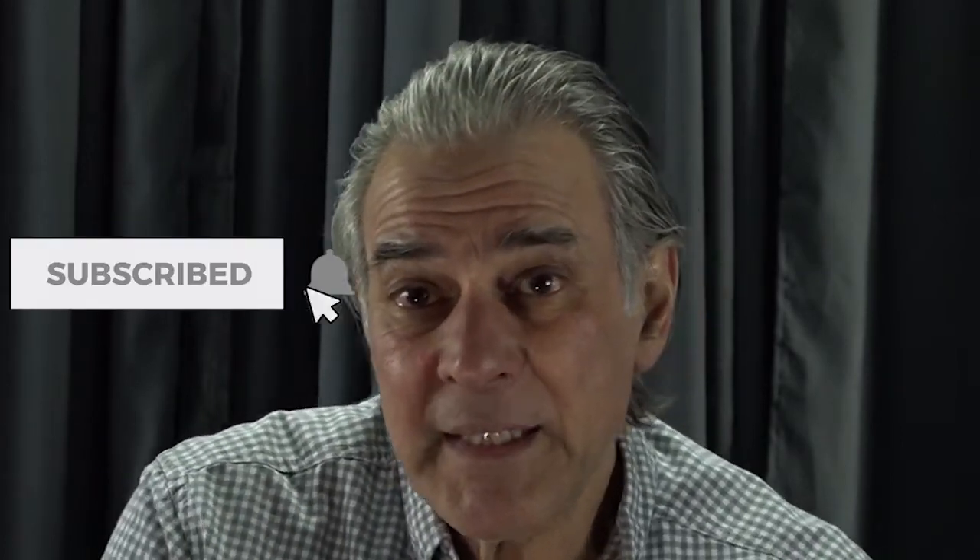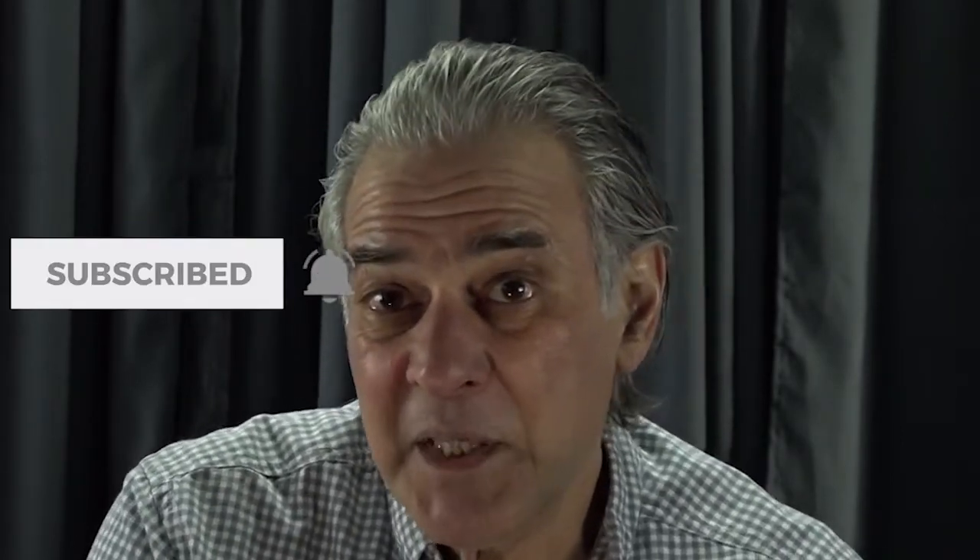Before I go any further, I'd like to remind you, if you haven't yet subscribed, please do, and hit the bell and leave a comment, and give me a like as well. I'm producing videos at least once a week on all different subjects, and today's subject is a little bit of theory and a lot of technique.